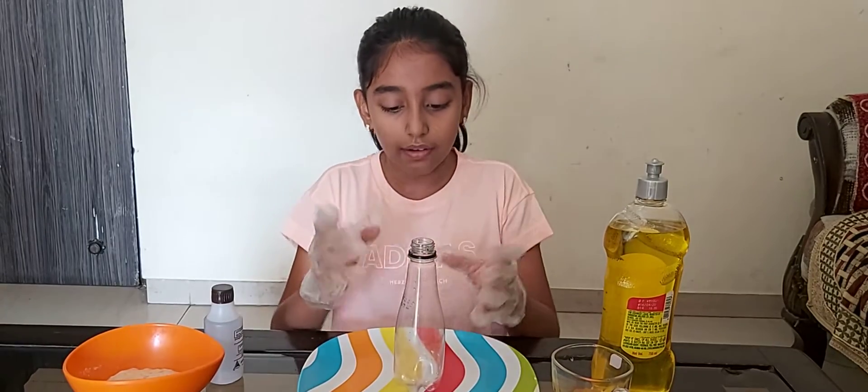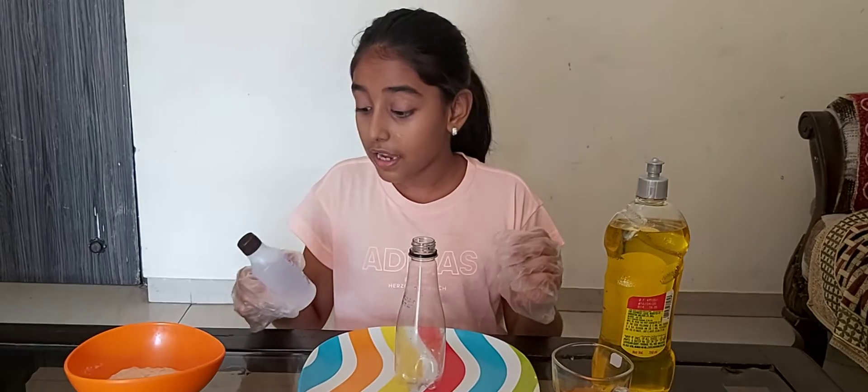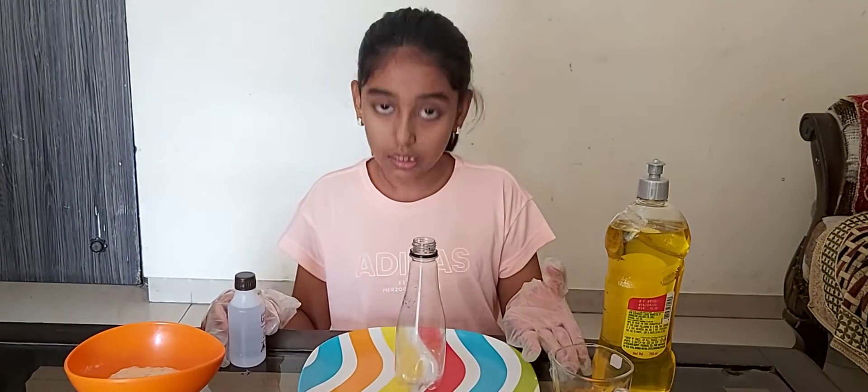So the things we need are a plastic bottle, activated yeast, hydrogen peroxide solution, dish soap, and food color.